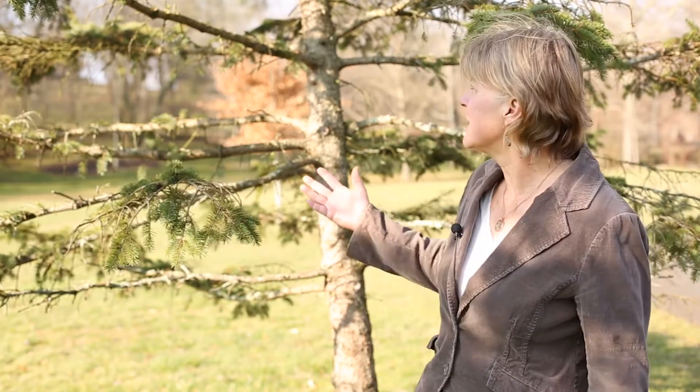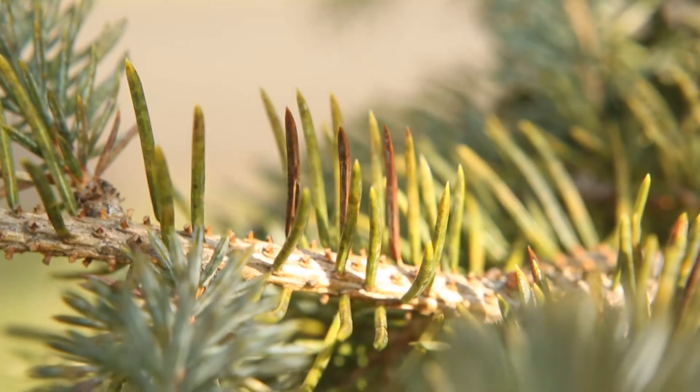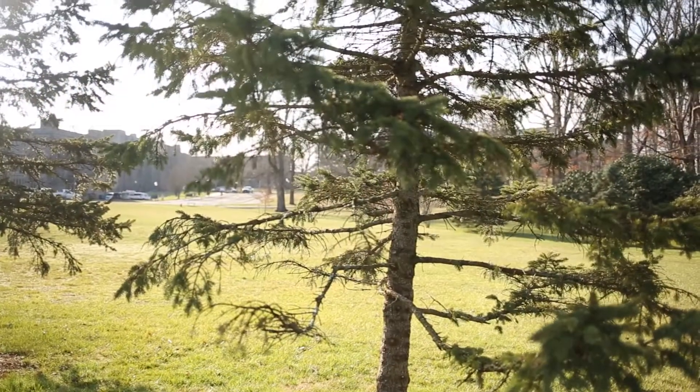I'm Mary Ann Hansen, a plant pathologist with Virginia Cooperative Extension. We're out here on the Virginia Tech campus on March 21st, 2017, looking at a blue spruce tree that's looking a little bit pitiful. It's got a lot of twigs that have no needles on them, and some of the older needles are turning yellow and dropping off the tree, so we see kind of a thin tree.